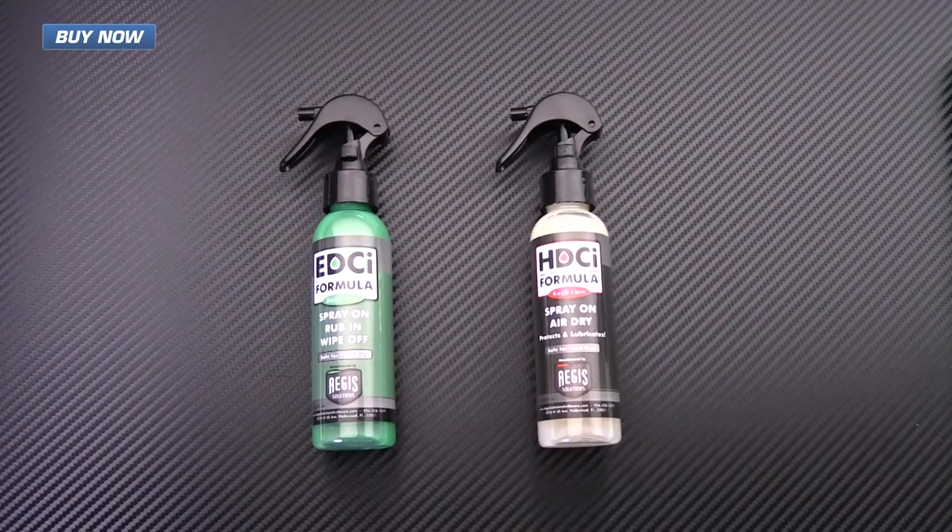That's the EDCI and HDCI corrosion inhibitor formulas from Aegis Solutions. You can check those out now at gpknives.com. Thanks for watching and stay sharp.